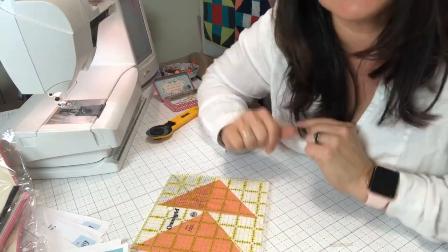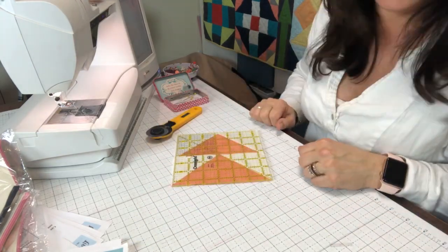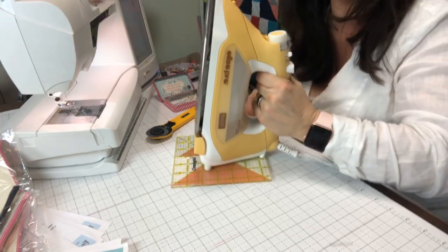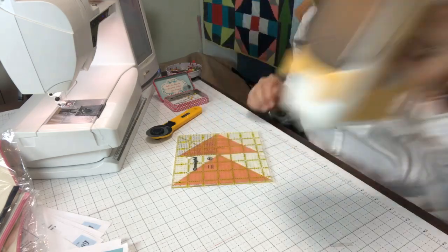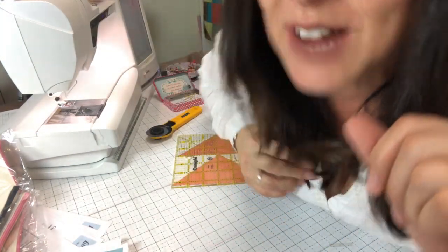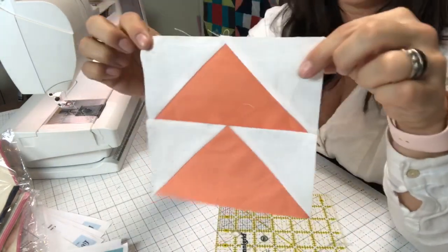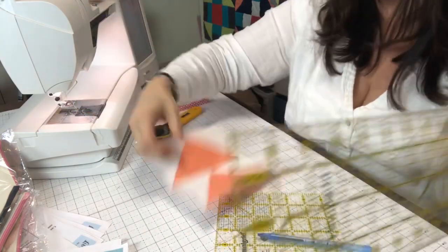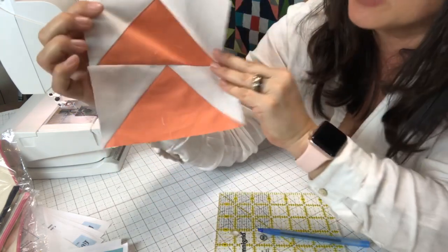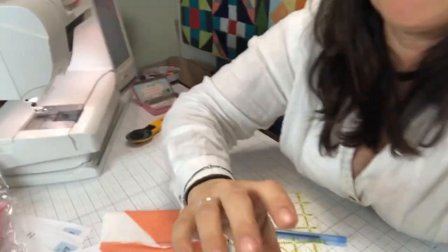Sometimes I press it and then set a square ruler over my block to get it really flat, then put the end of my iron on top of it after stitching to get a really flat block. I have a six-and-a-half-inch ruler — square rulers are handy to have, but you can very easily lay this down on your cutting mat and use a really basic ruler too. You don't need fancy tools to do it all. That's a really beautiful block.